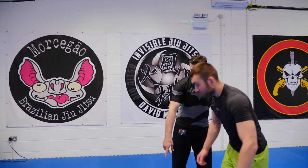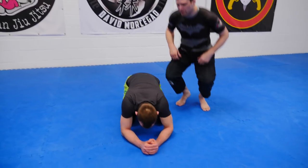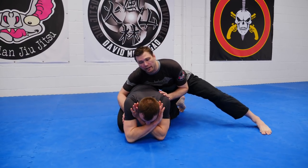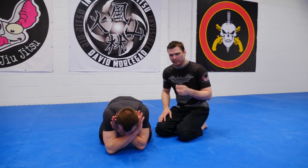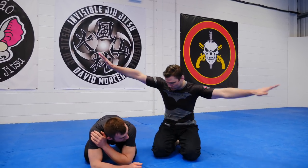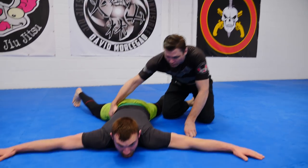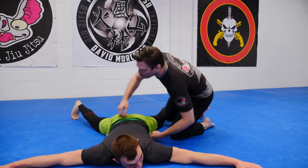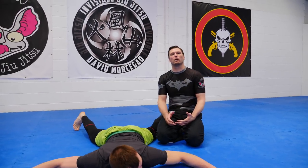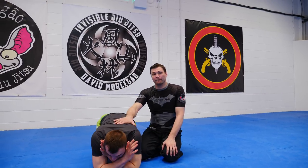From a Jiu-Jitsu context, I've been getting it a lot in sparring from here. Now, from a wrestling context, a lot of the stuff I've seen on YouTube has been from the starfish position — because he doesn't want to get turned over and pinned, people are going to a gut wrench type position to try and turn him over. But that's never going to happen in Jiu-Jitsu. This is what's going to happen.